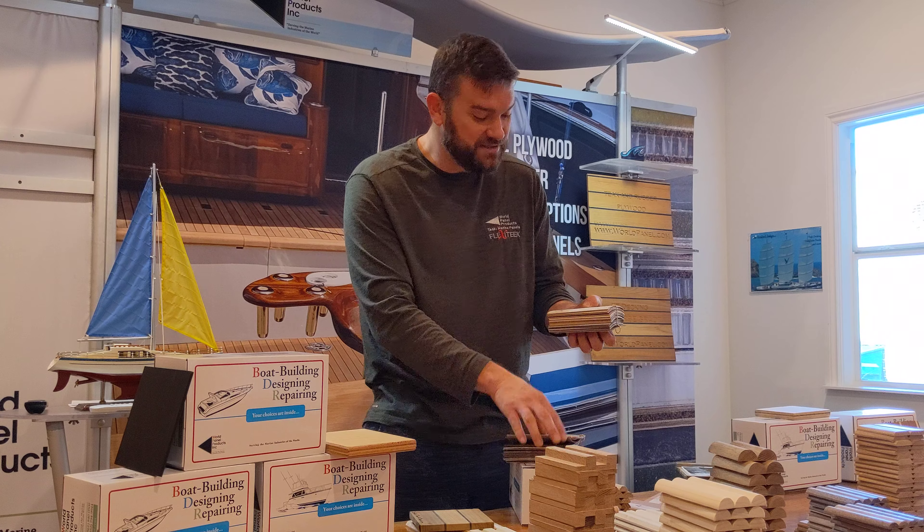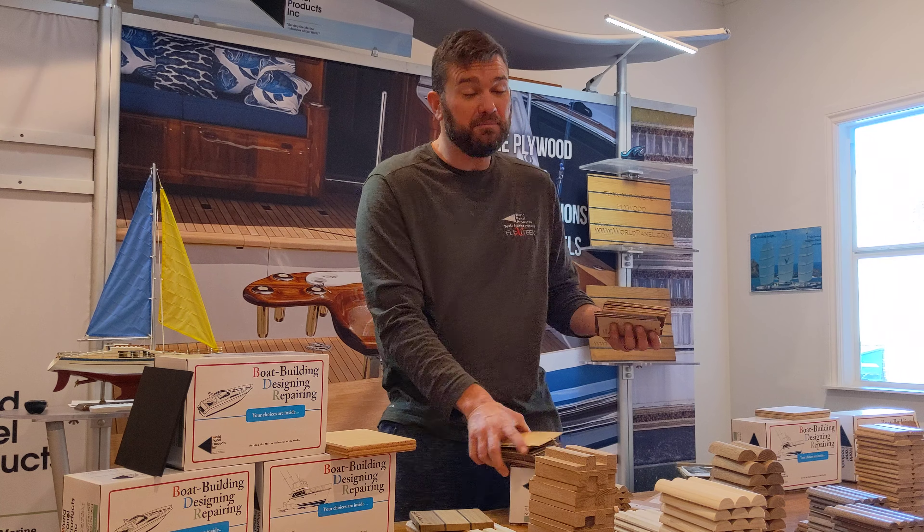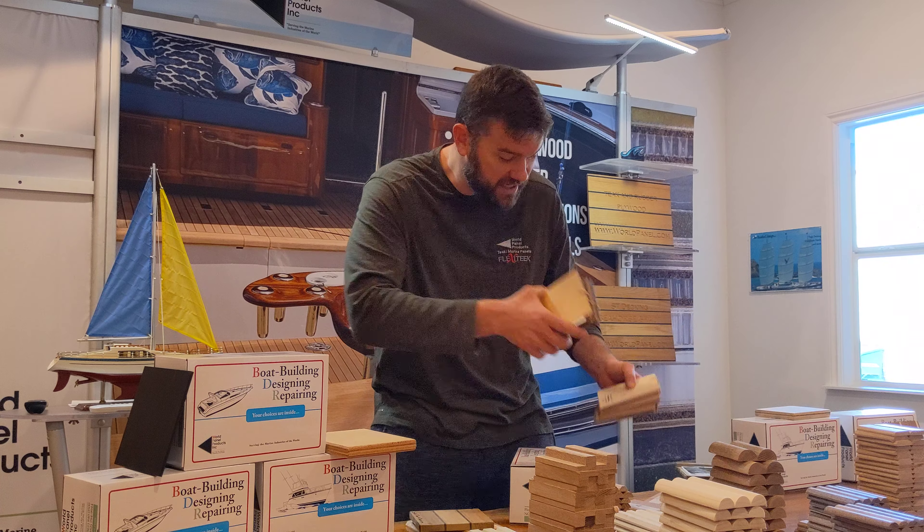Prefinished and unfinished veneers. We do the Brookline veneers. We have a ton of unfinished veneers. Please ask for a swatch — we'll send you out one.